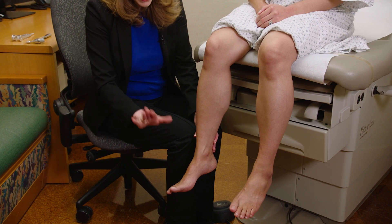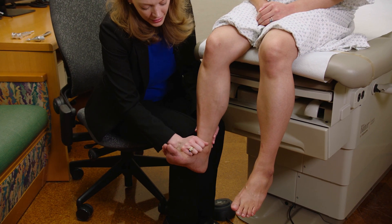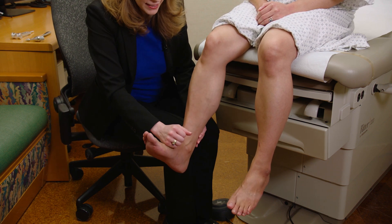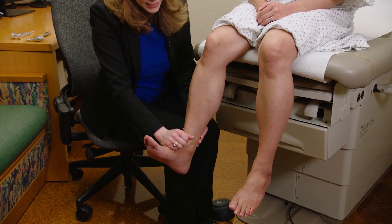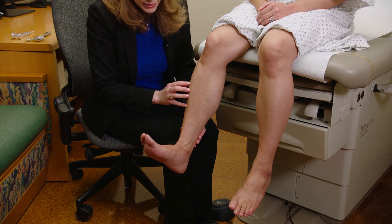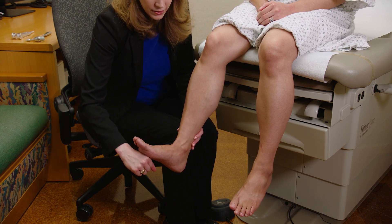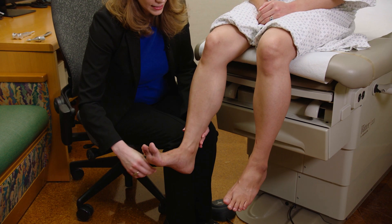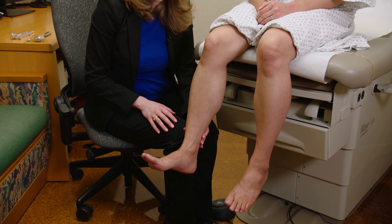Next I'm going to test the tibialis anterior. I have the patient dorsiflex the foot and apply pressure, using my whole body. The tibialis anterior is an extraordinarily strong muscle. This is the deep fibular nerve, L4, L5. Next is the gastrocnemius muscle. I put my hand underneath the ball of the foot and ask them to step on the gas — that's the gastrocnemius muscle, tibial nerve, L5, S1.